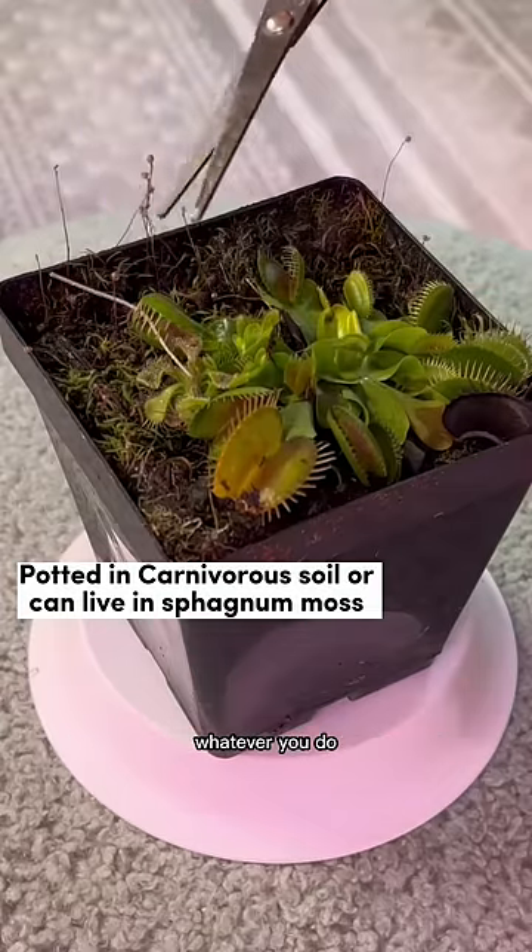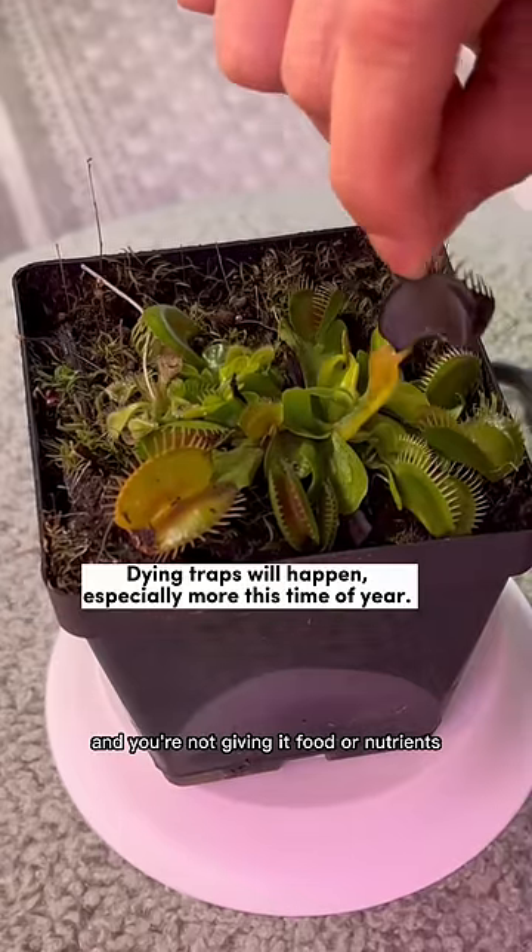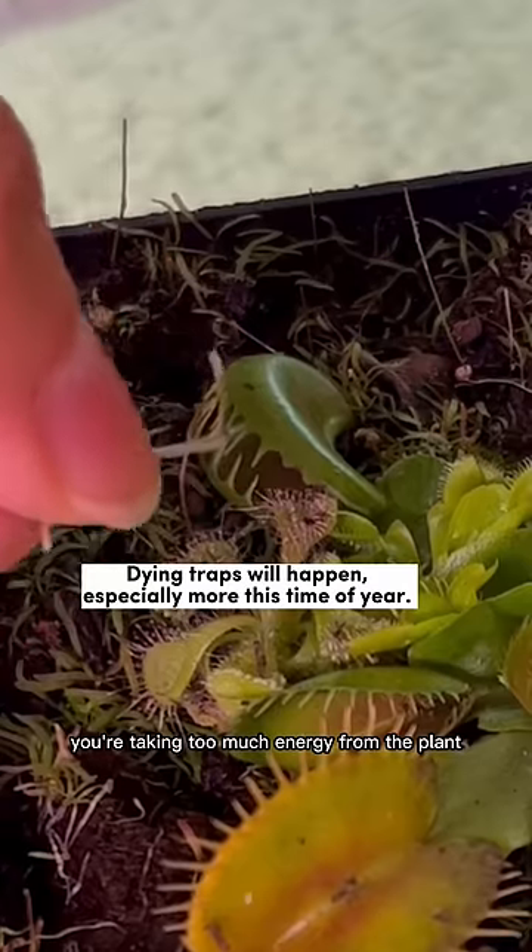I start with cleaning up the soil a little bit. Whatever you do, avoid touching the traps. Every time you touch a trap and you're not giving it food or nutrients, you're taking too much energy from the plant.